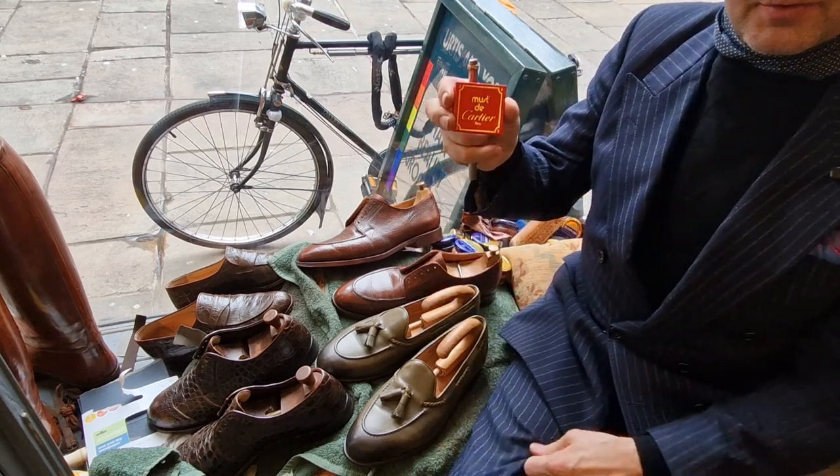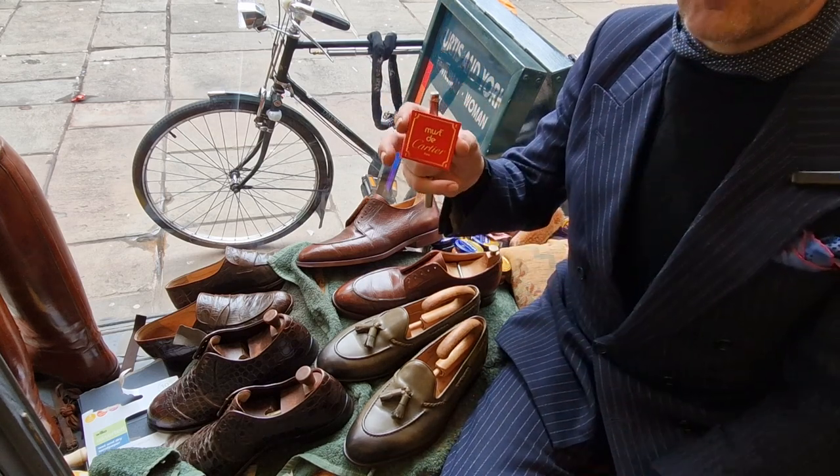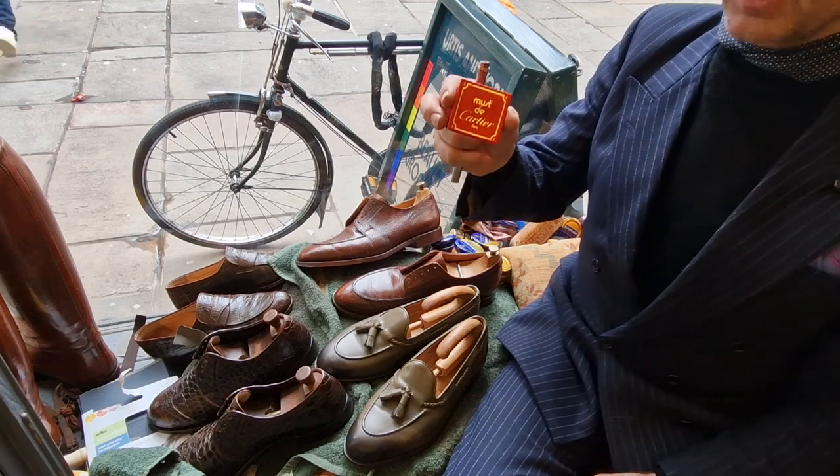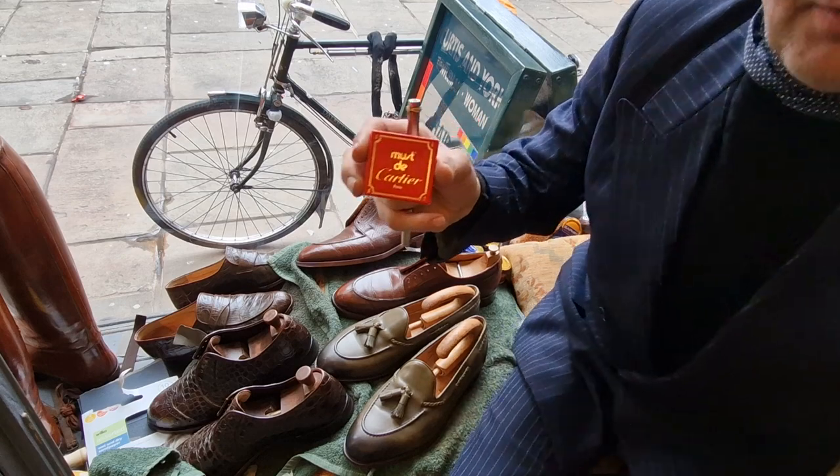I found them on eBay for £60. There's also a seller in the US selling them for $148. These came from Switzerland.